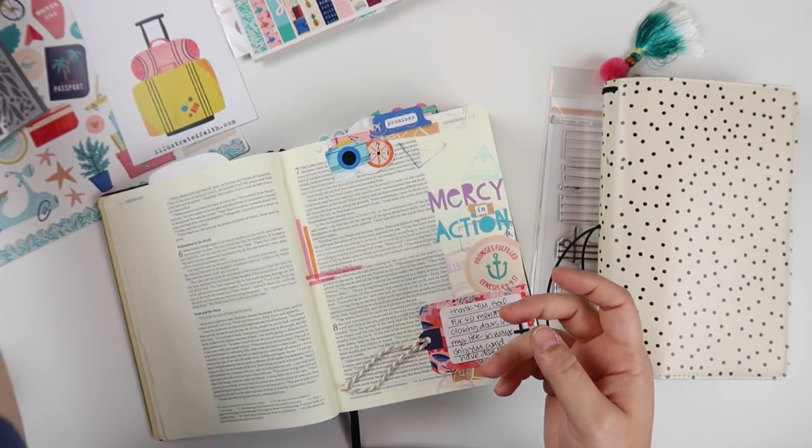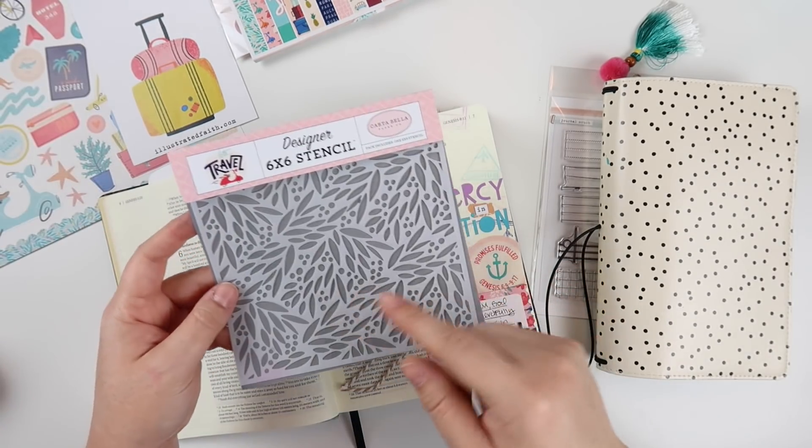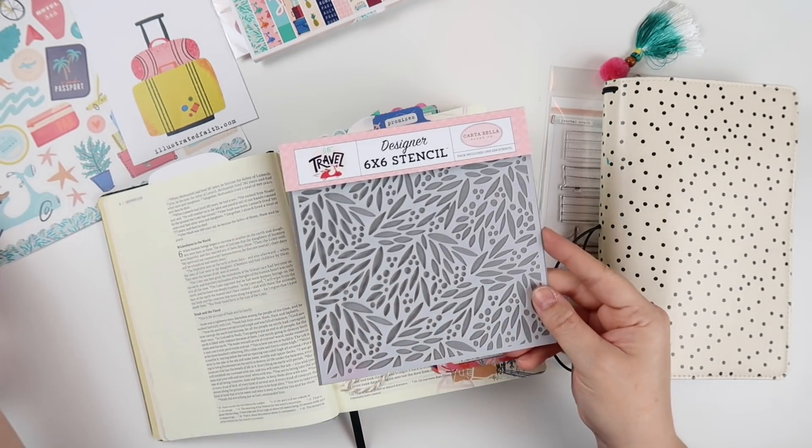And then I love stencils — I love using stencils. So I snagged the stencil that goes with that patterned paper. This will be fun to use. Maybe I'll use this today.